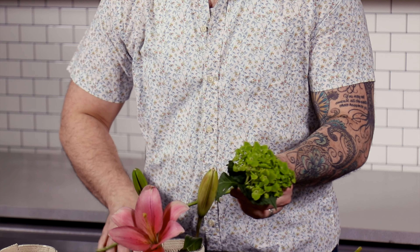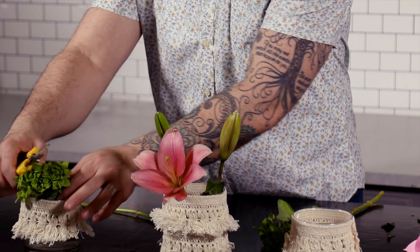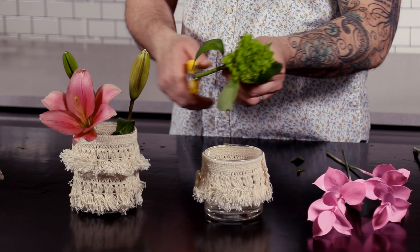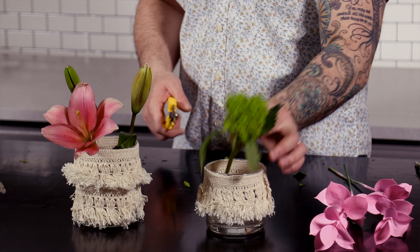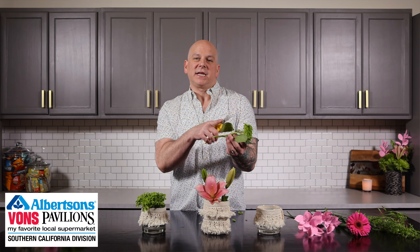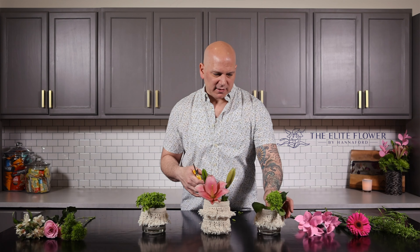If your lily comes closed, leave enough space for it to actually open — you can see how much space that takes. Then we have our beautiful mini hydrangea and we're going to cut these short and put one on either side. When you do hydrangea, cut it at an angle — they need lots of water, and cutting at an angle helps it absorb quicker and keeps it hydrated and fresh.